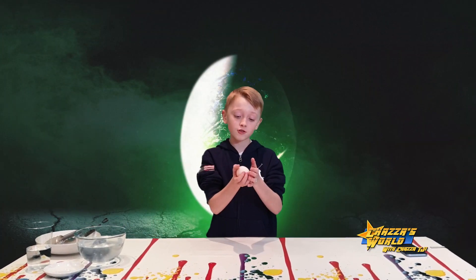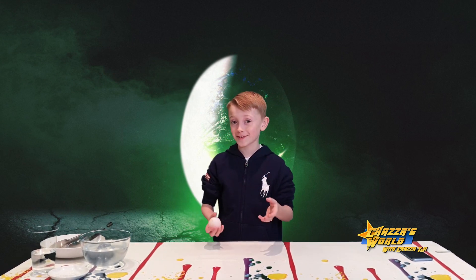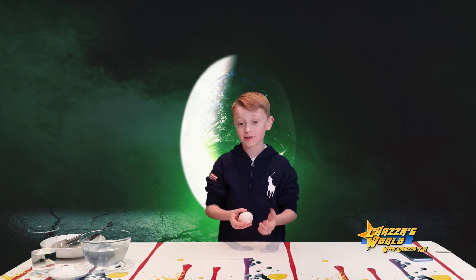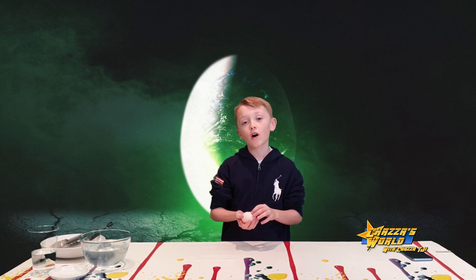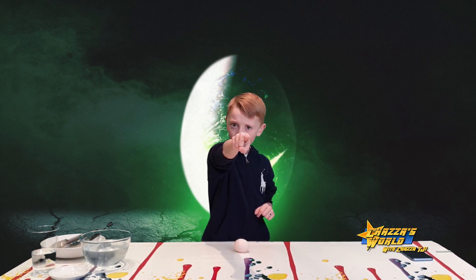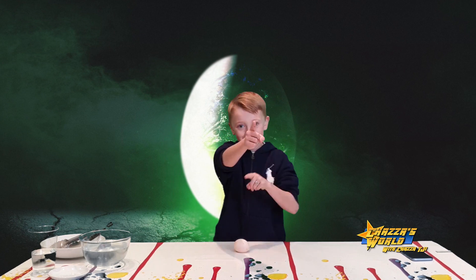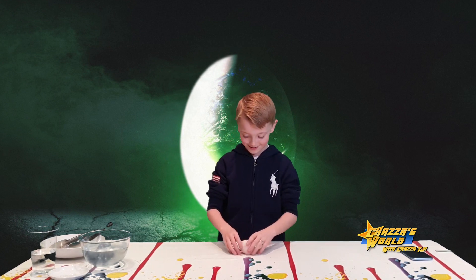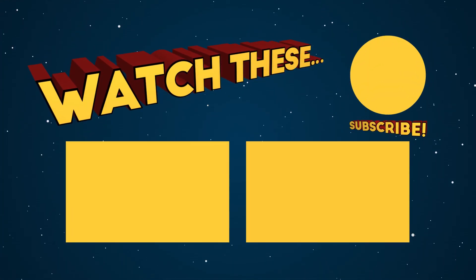So guys, this is a great experiment to try at home — it's so cool! But make sure you don't throw it hard on the ground, and don't go mad grabbing and squeezing it. Just bounce it gently and it will work. I hope you enjoyed it — please like and subscribe, check the link in the description below for more videos, and I'll see you in the next one. Bye!